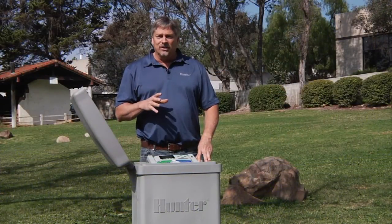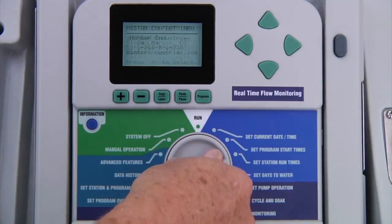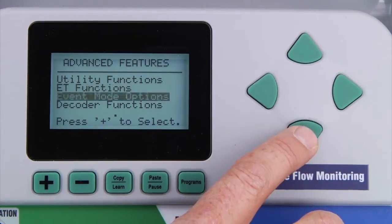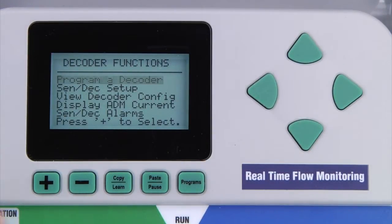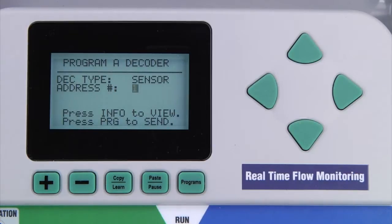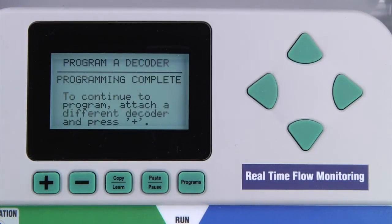The process for programming a sensor decoder is very similar to the process for programming a station decoder. Turn the dial to the advanced features position. Press the down arrow button to access the decoder functions, and use the plus button to select program a decoder. The controller will detect that it is a sensor decoder. Assign an address from 1 to 5 to the sensor decoder. Once the address has been assigned, press the programs button to send the address to the decoder. If the decoder was successfully programmed, it will show programming complete.